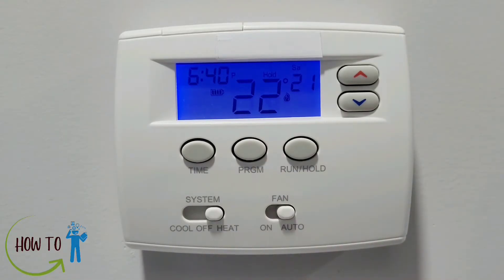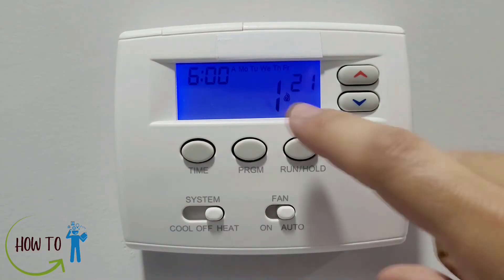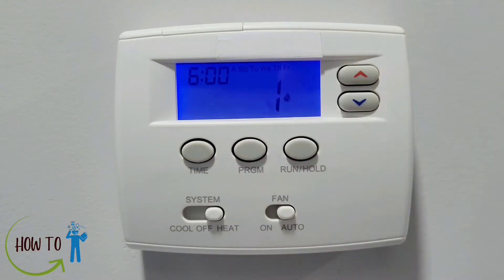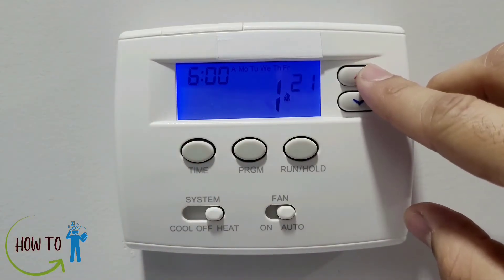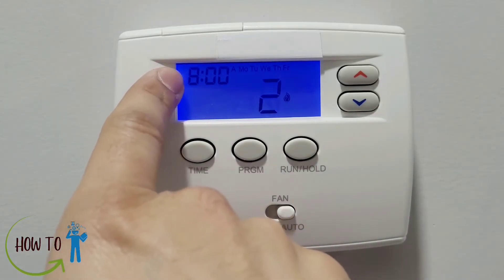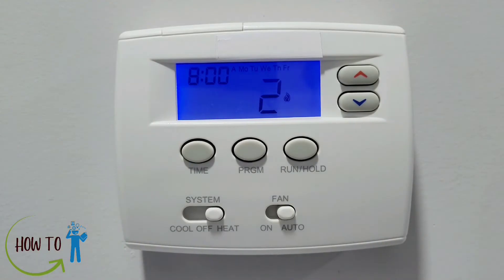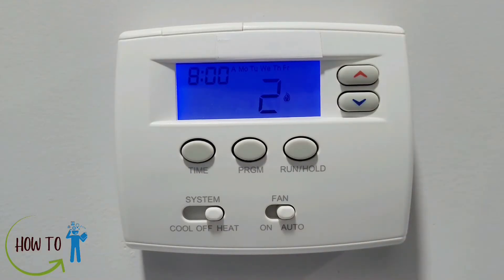The second option is Run, which means the thermostat runs according to your 5-1-1 day program. To set that program, press this button. You'll see Monday to Friday at the top — the first five days of your week — with a time of 6 AM. You can set your desired temperature, which is set to 21. Press it again and it takes you to the second time slot, 8 AM. For example, if you work 8 to 5 and leave your house at 8 AM, the temperature is set to 16 so you don't waste energy.